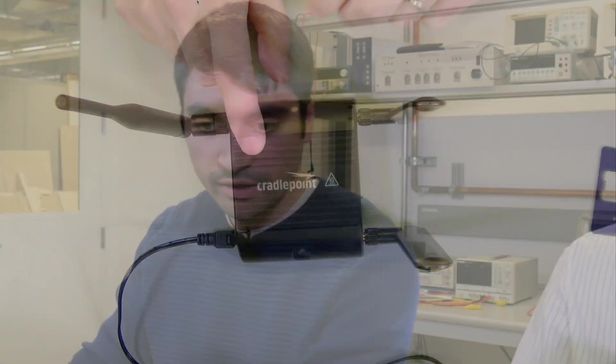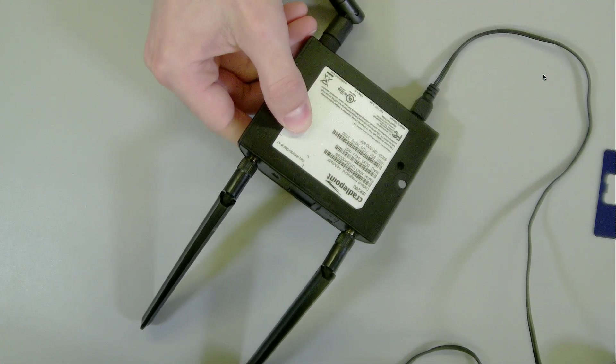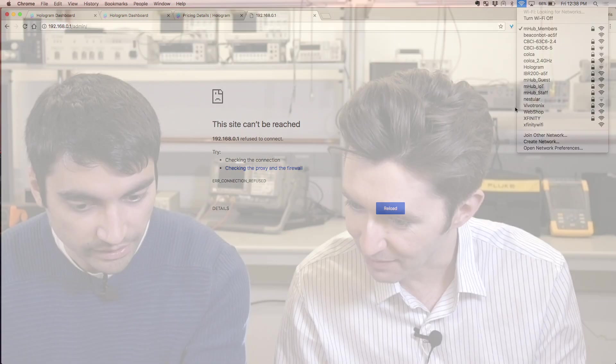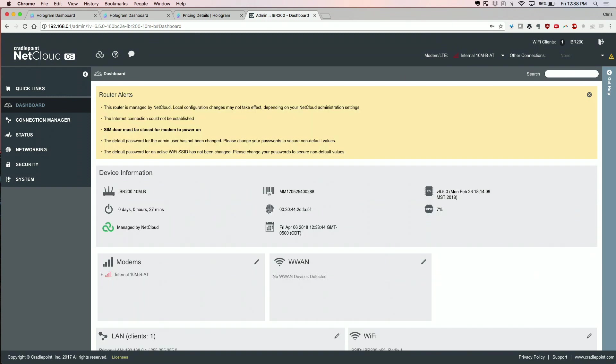Now the device is broadcasting on Wi-Fi, so we're going to connect to it. First, find the Wi-Fi access point — in this case it's the IBR200-A5F, listed on the back. Then go to 192.168.0.1. The default password is both the login for the Wi-Fi and also the login to the admin dashboard. The password lets you into the actual admin backend.